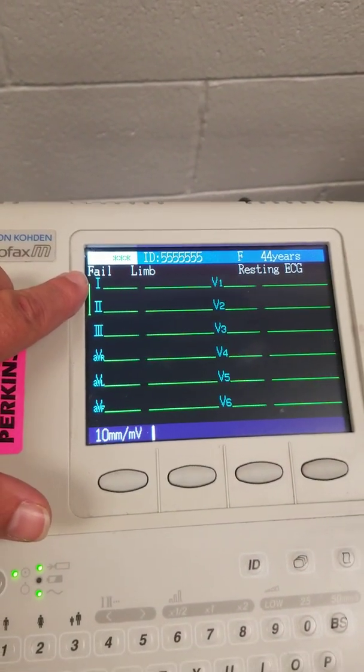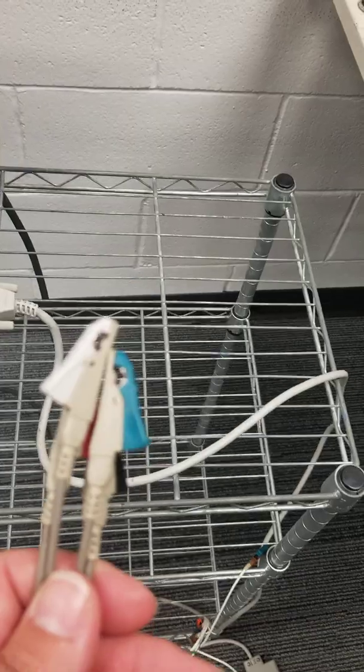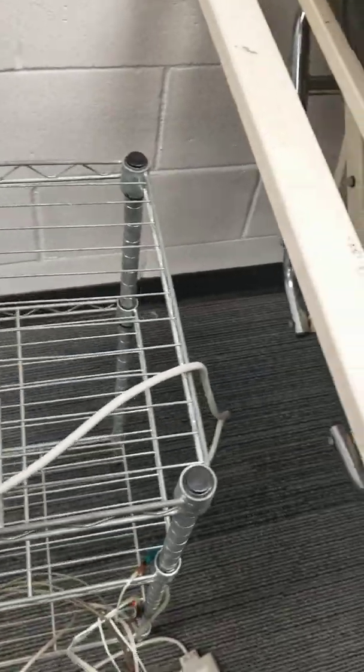This system here that says you have a fail limb means that these electrodes are not connected to your patient, so we're not going to be connecting them at this time.